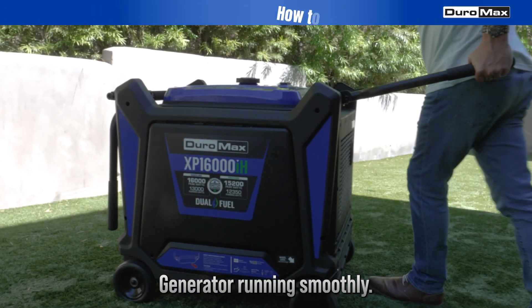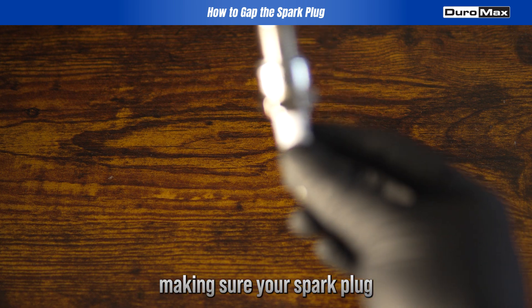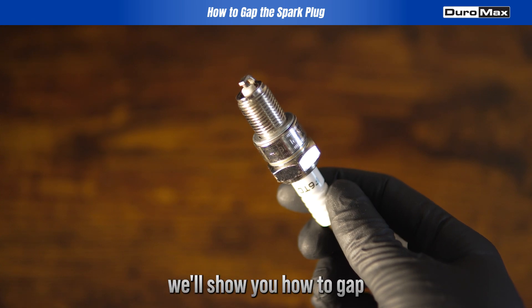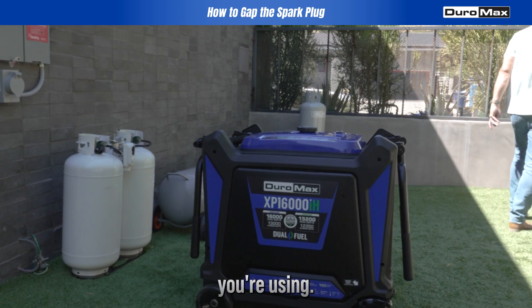Keeping your Duromax portable generator running smoothly starts with a simple step: making sure your spark plug is gapped correctly. Today, we'll show you how to gap a spark plug based on the type of fuel you're using.